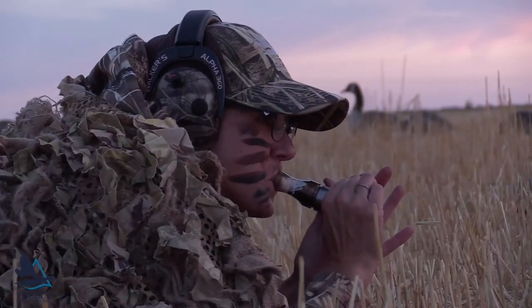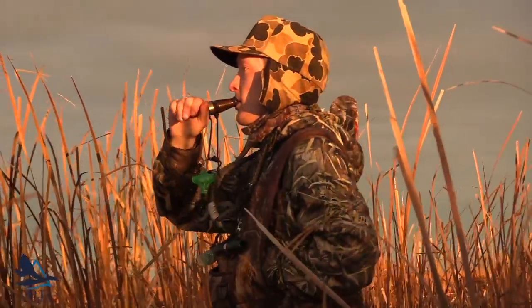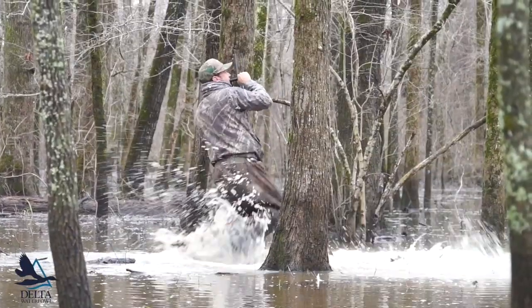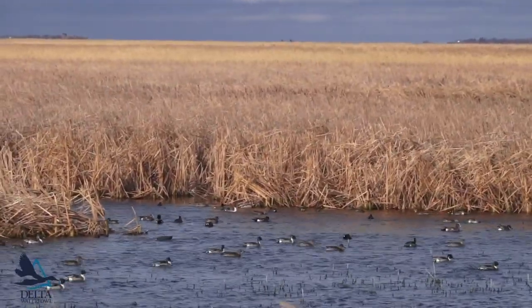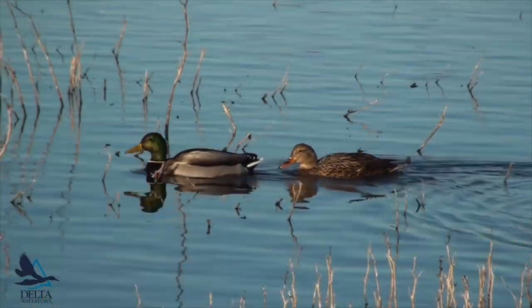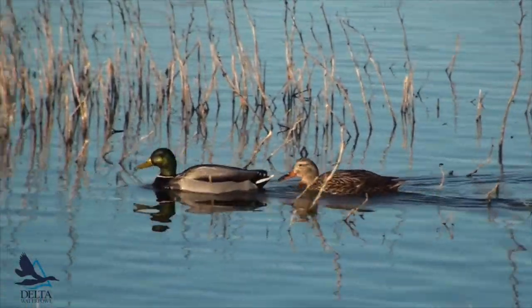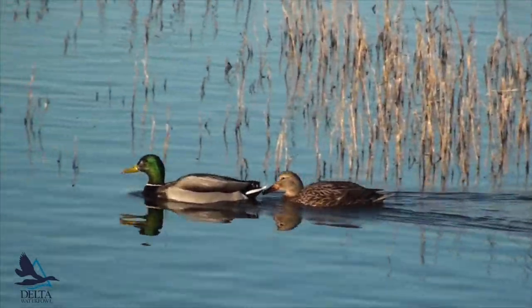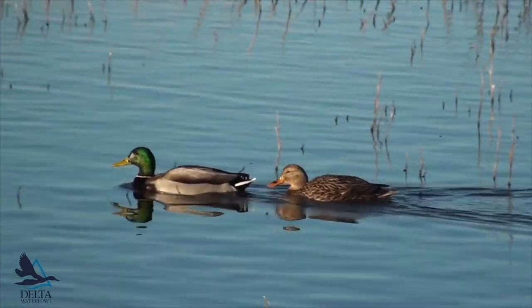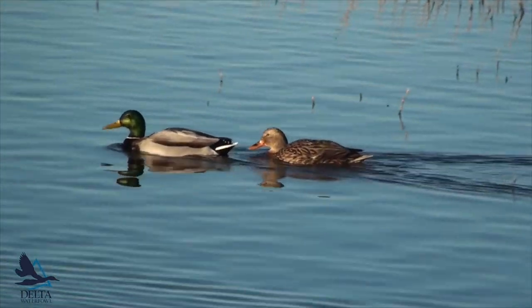Like anything, the key to becoming a better caller is practice. You've got to find the right amount and type of air to make ducky sounds. Once you do, you need practice to teach your muscles how to make those sounds repeatedly. One of the best ways to get better at duck calling is to visit a refuge or park in your area that has some wild ducks, especially in the fall and winter when they're most vocal. Listen to the different sounds they make and when they make them and try to mimic them. You'll quickly notice that not all hens sound the same. Some may sound more raspy or use a different cadence. They will also make some crazy sounds, so don't worry if your calls aren't perfect.